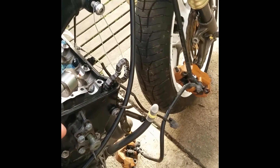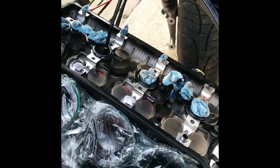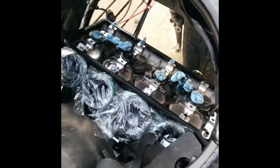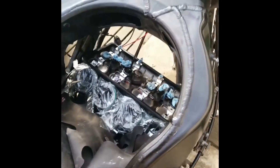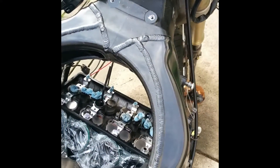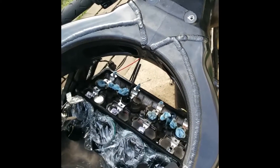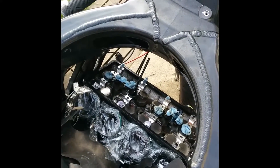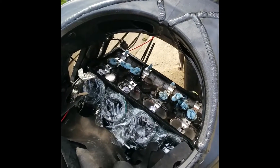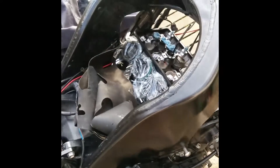I wasn't able to get the valve cover off without taking off the right engine mount. I got it loose inside there but it just won't slide forward, won't slide back, and I couldn't really turn it, so I had to take off the right motor mount — the upper one. I'm not sure if you have to fully take off the radiator or just drop it, but it was in the way and I wanted to flush the coolant anyway, so I just took everything off.